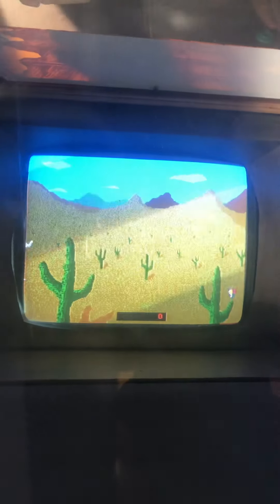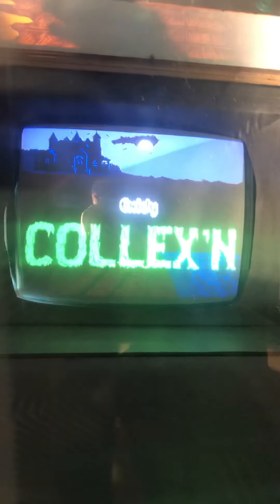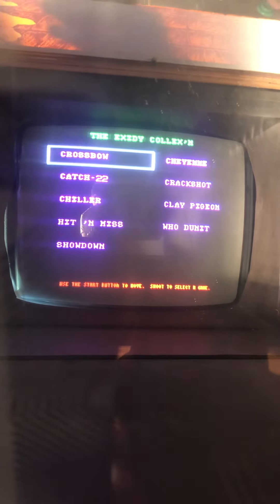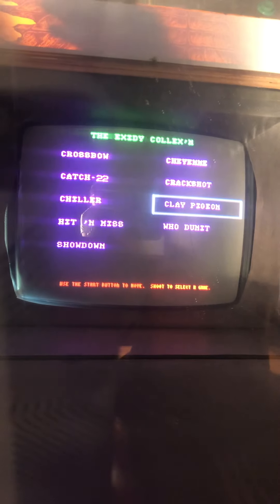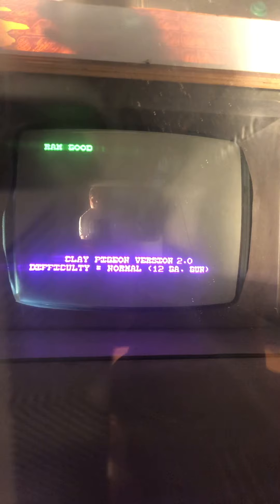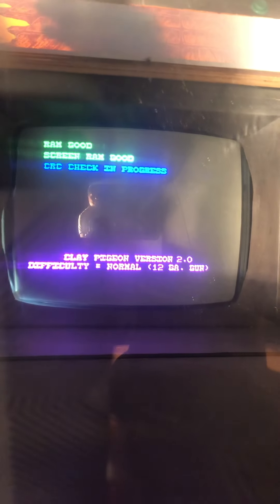The other method to change games is if you just hold the start button down without pressing the trigger. It will go into the original collection title screen, and that operates very similarly — you go through and pick the game that you want, pull the trigger, and it goes into that game. So both of those are options for switching games.